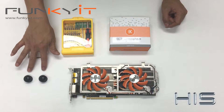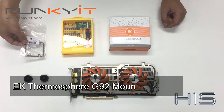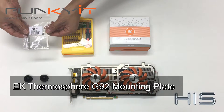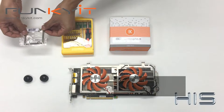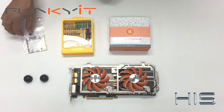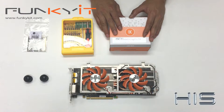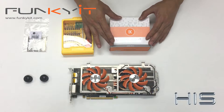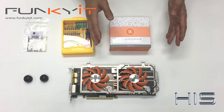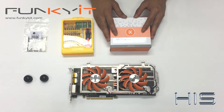We have some compression fittings and also, very importantly, this is the EK Thermosphere mounting — this is the G92 plate which you need for the Radeon. Different GPUs have different mountings. The EK Thermosphere water block only covers the GPU, so you'll need additional heat sinks for your RAM and your voltage regulators.